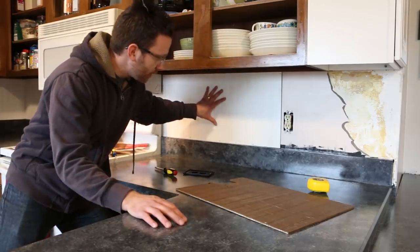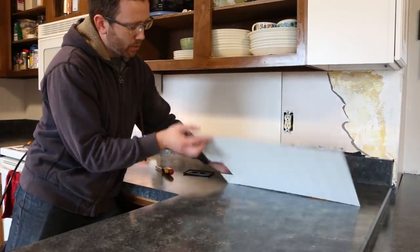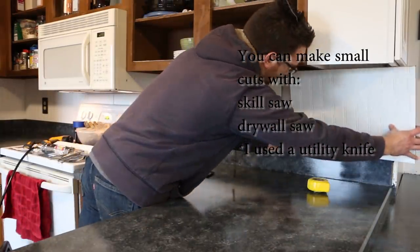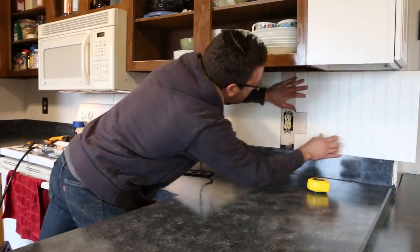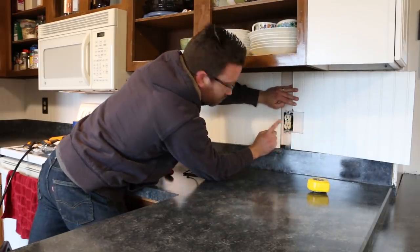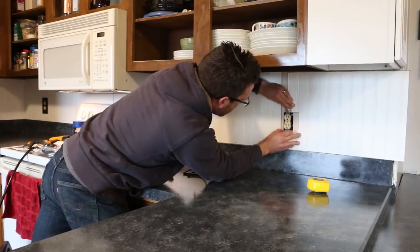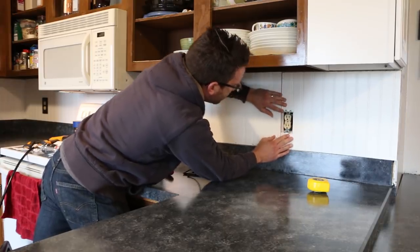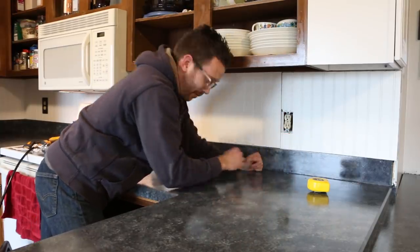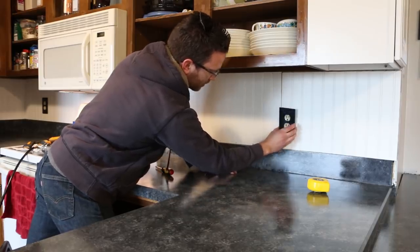We've been putting on the beadboard and when we came to the socket, I came up right on a seam. I was able to cut my board and just held the panel up, then slid it behind once removed. Please turn off the power when you do this. The trick is you have to get the beadboard behind the outlet — keep the tabs on the outside because you want it firm. Pull the outlet out, otherwise when you put your cover on, the socket would be too deep. You want it to look right when it's done.